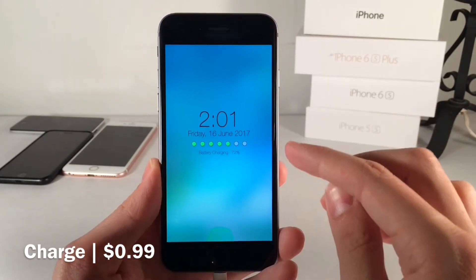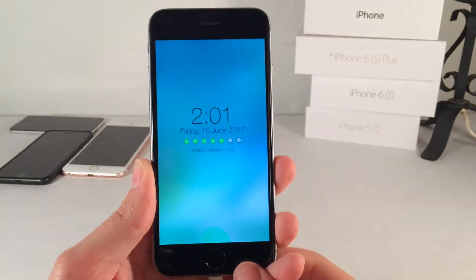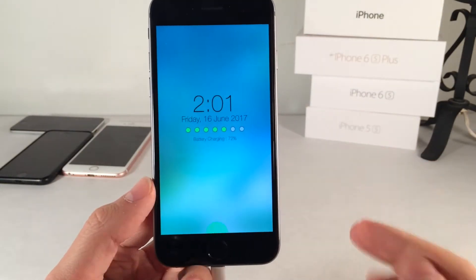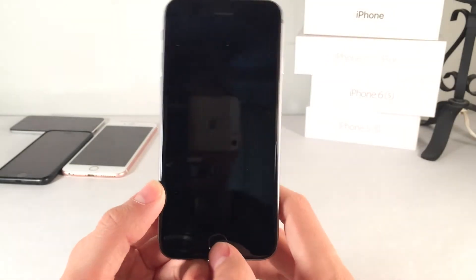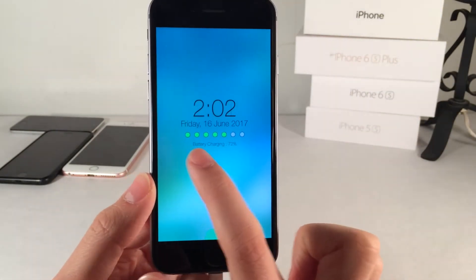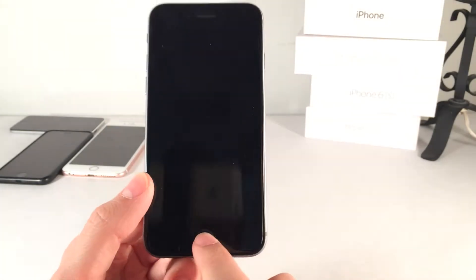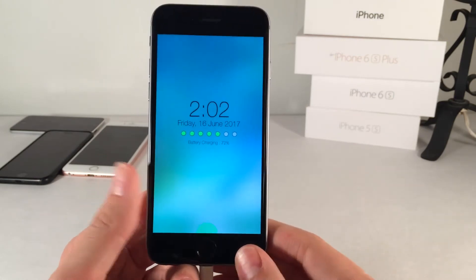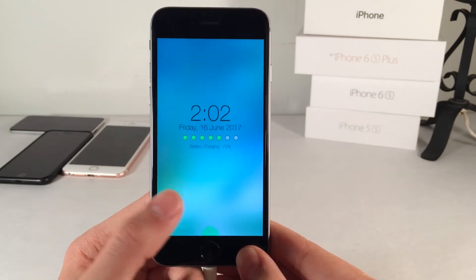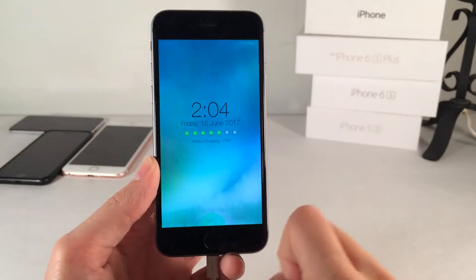You have the normal time, the date, and these colored dots to indicate the charging progress. As your device gains or loses charge, it'll actually change colors, and you can configure that within the settings — which colors you want, etc. You have the percentage battery charging, it tells us it's 72%, and there's a beautiful pulsating animation at the bottom of the screen to indicate charging. This whole view is a nice blurred view of the wallpaper.